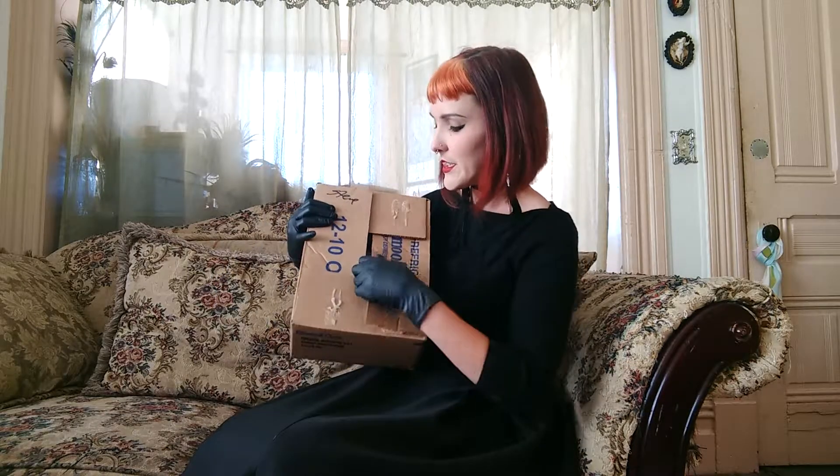First of all, the box. I like how it's kind of folded in so it doesn't pop out at you. Who knows what's inside? Let's find out how it's packaged, shall we?